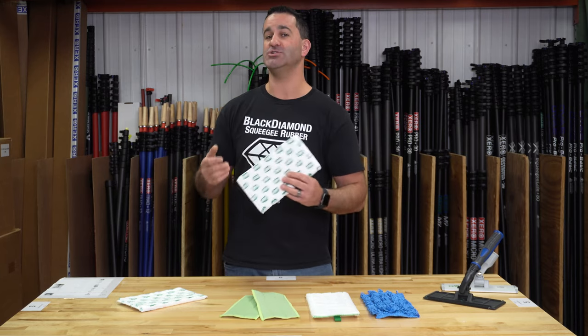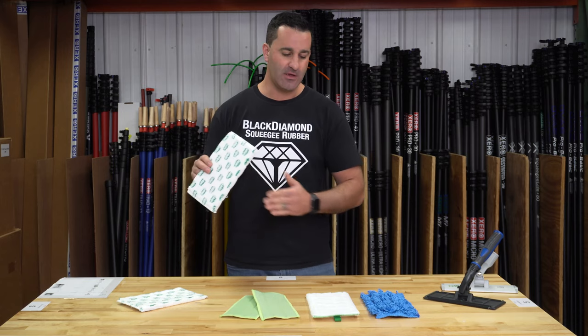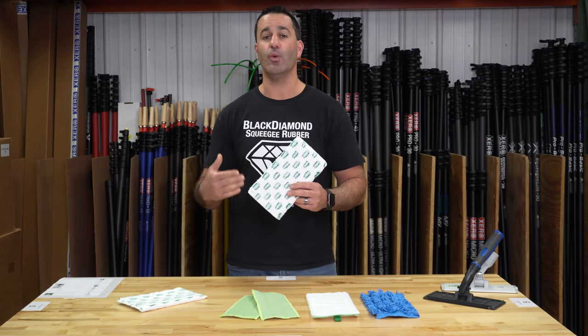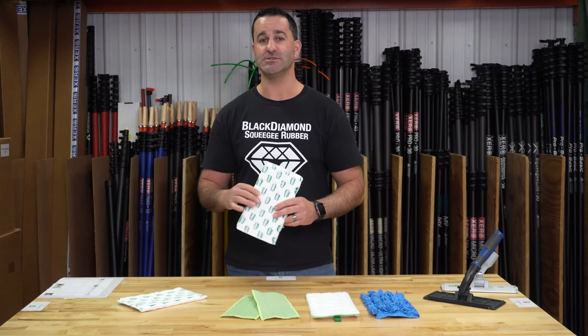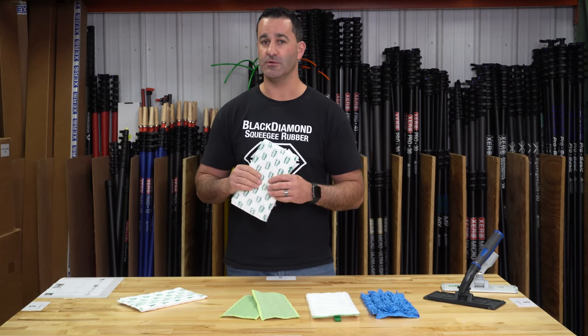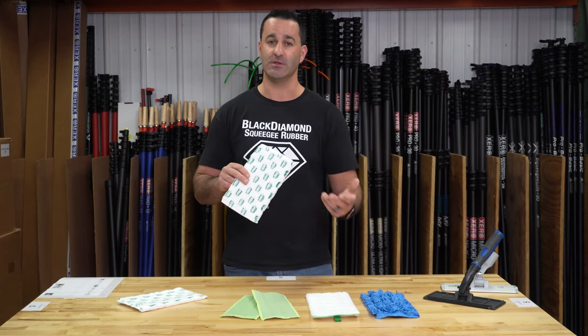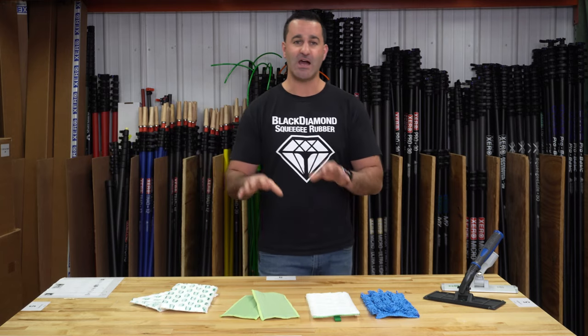We put this kit together so you can try more than just the one pad that comes with the Clean-O, but have a variety of pads. You can figure out what you like best — like squeegee rubber, like towels, like soap. There's no one-shoe-fits-all for microfiber. You've got to try it and see what works best for you in every single situation. So we have this great kit.